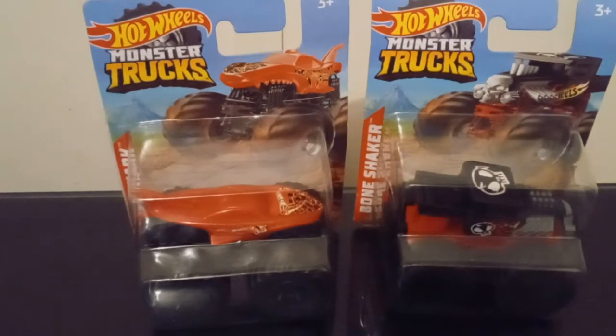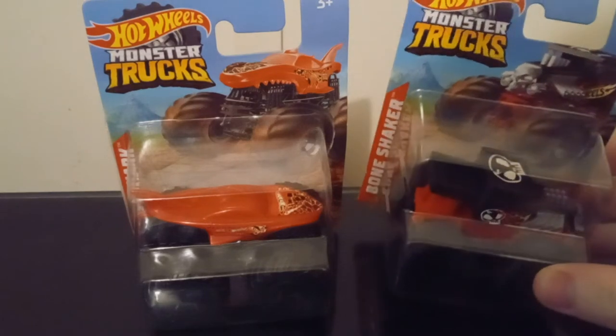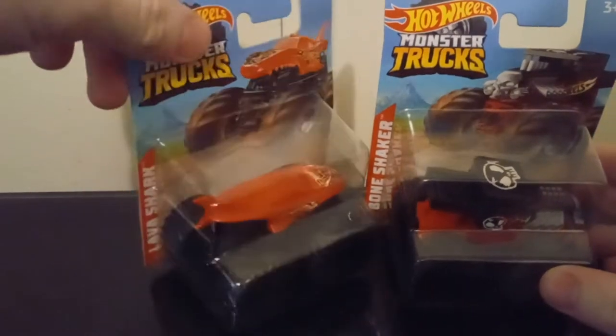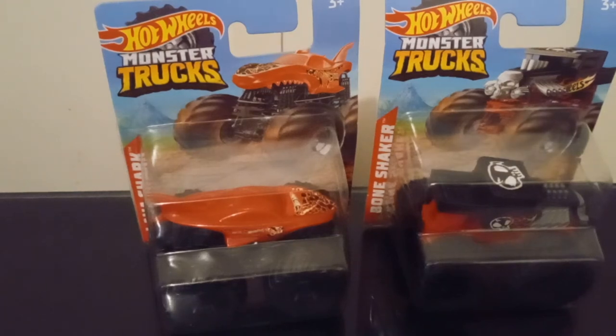Hi, this is BM World Review here back with another video. Today we're taking a look at Bone Shaker and Lava Shark from the Monster Jam series, and I found these two at the dollar store.